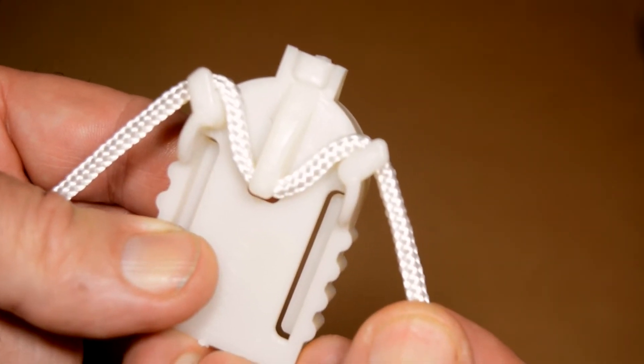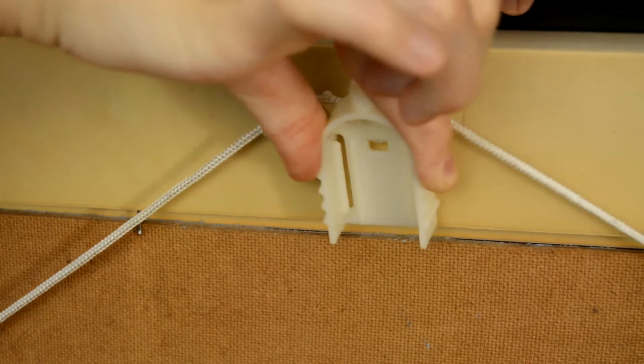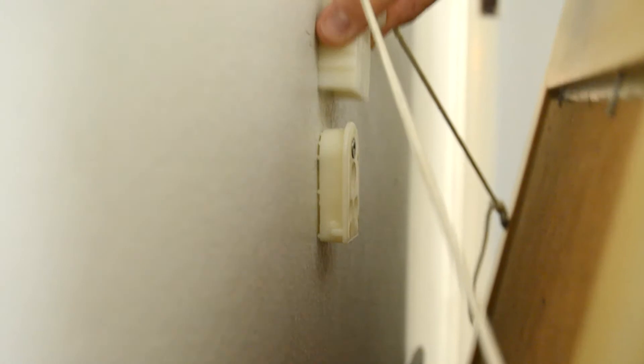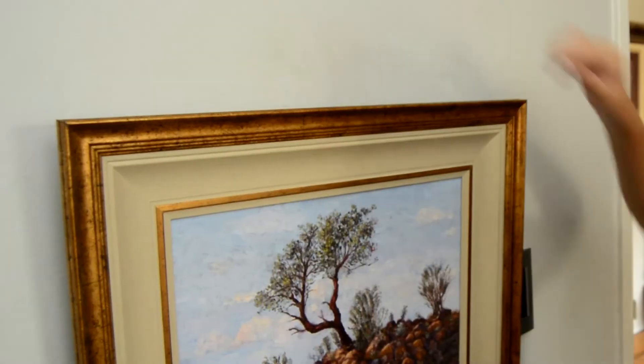With no tension on the string the position of the hanger can easily be adjusted to the center by sliding it along the string. While holding onto the frame with one hand the hanger can easily be placed over the bracket part flush with the wall even if the bracket cannot be seen.